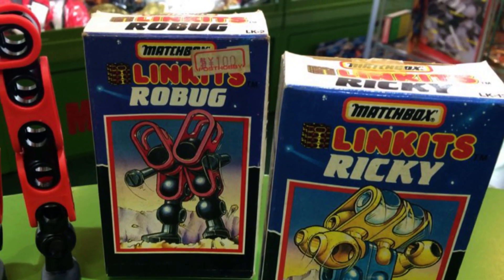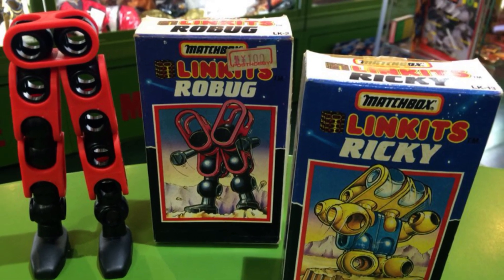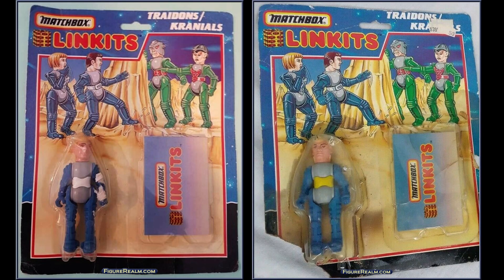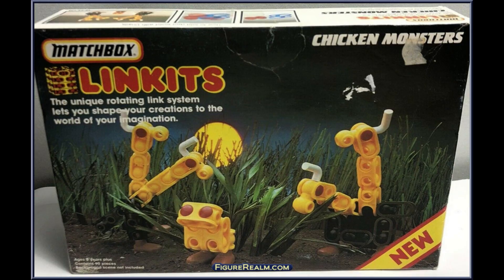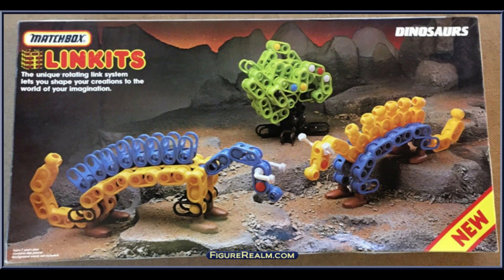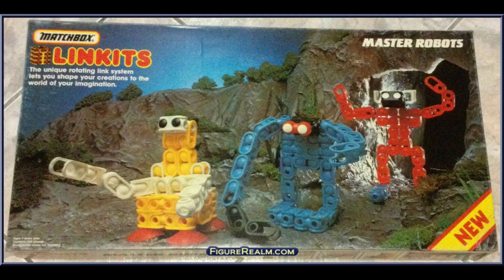Matchbox didn't hold back, with 22 sets made and four action figures released. The action figure sets had no names, leaving kids to name the figures themselves. There was a figure with a gray shirt and blue pants with a white chest plate — that same figure was also released with a yellow chest plate. Two other figures were released dressed in green; both of these were aliens, and one had a helmet.